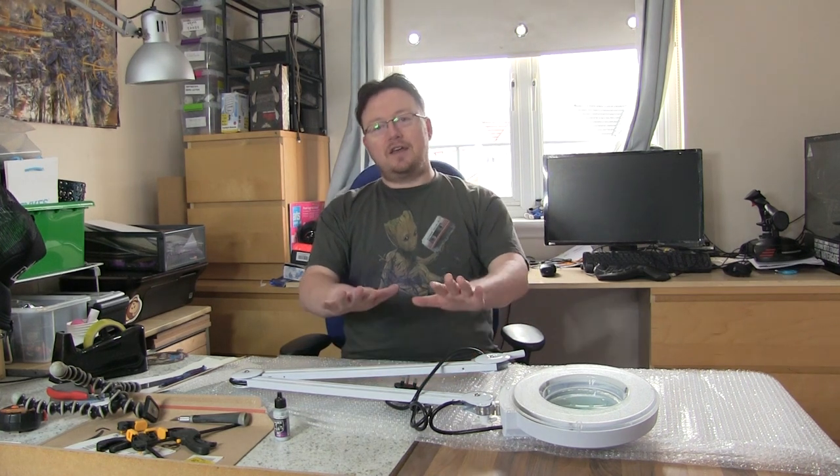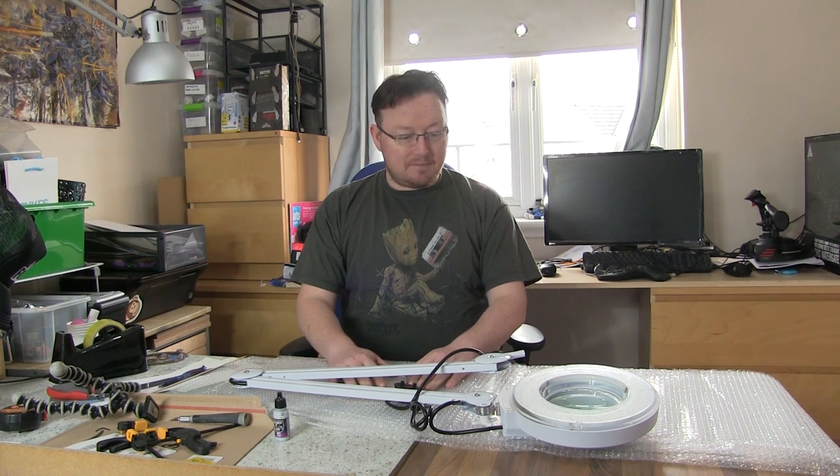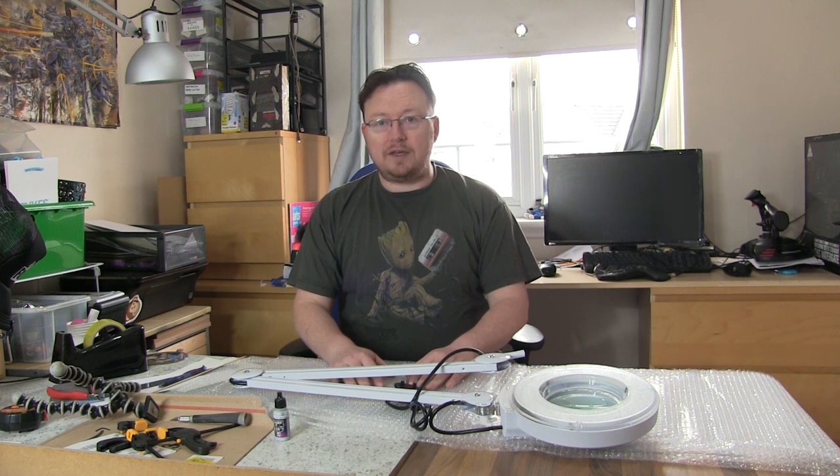Thanks for that introduction, Murray. Hi everyone, it's Don from Crux Semenatus and today I've got a video about, as Murray said, a light that I bought off eBay.